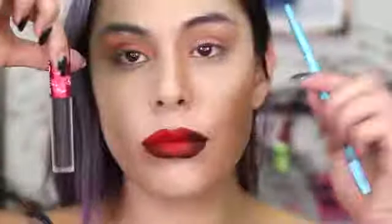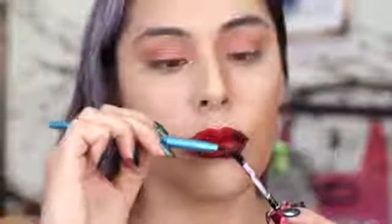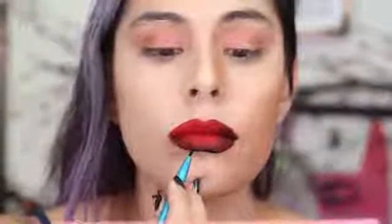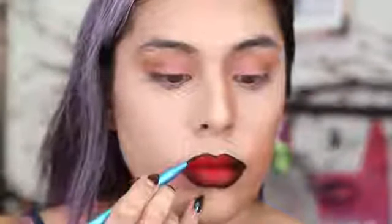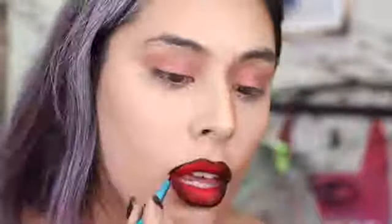Next I'm grabbing a black liquid lipstick — this is again by Lime Crime. I'm grabbing a thin detail brush and I'm going to draw around almost my entire lip with the black to create a nice comic line. I'm not going to color in the right bottom side of the lip; I'm actually going to go in and sharpen up this edge with some red lipstick. So here's how the lips look.